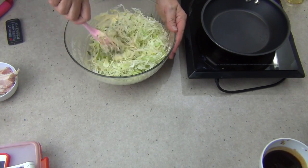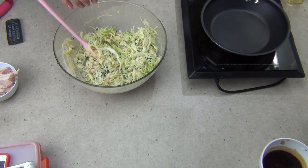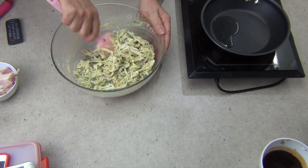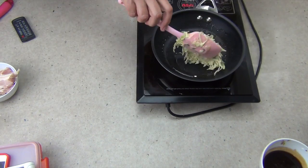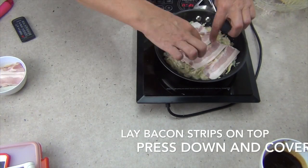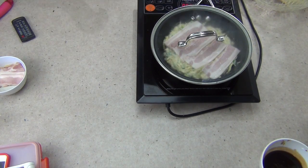We're going to be cooking this in a skillet, so we can just heat that now and put in a little oil. I'm using an induction hot plate so I need something in there for it to heat. Now we're just going to add some of our mixture to the pan and flatten it all out. We're going to lay our bacon strips along the top and pop the lid on. Cook it for two or three minutes before we turn it over.